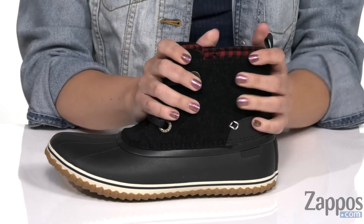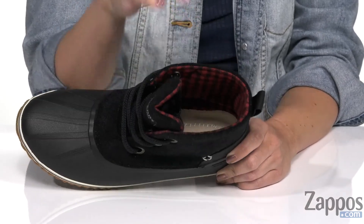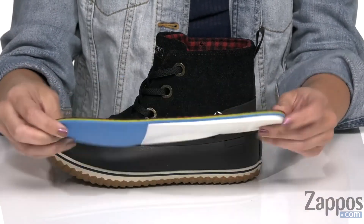It's easy to lace up, comes up around the ankle, and has a back pull tab to help you with on and off. Inside gives you a really cute printed lining — it's polar fleece — for long-lasting warmth and comfort. There is also a cushioned insole for all-day comfort and support.